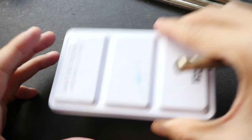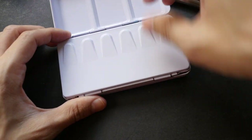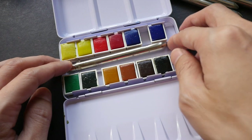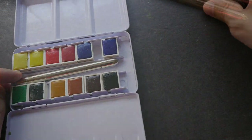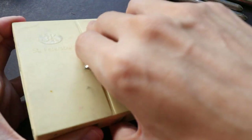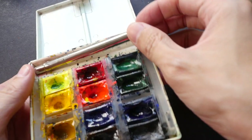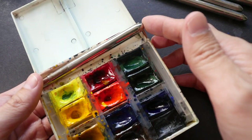The more common box would be the 12 half-pan metal box — this has no problem fitting this brush. If you happen to be using the White Knights 12-pan box, that box is a bit too short to fit this brush.